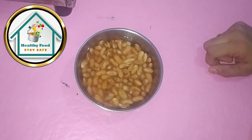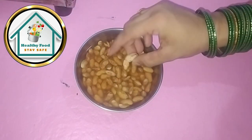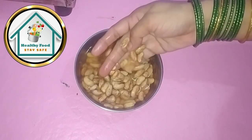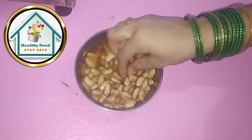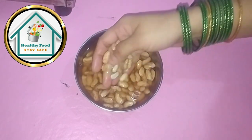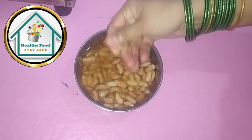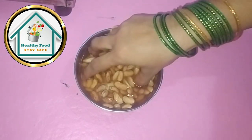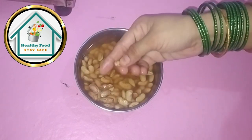Today we are going to make the recipe of Rajma. It is a very amazing recipe. If you are going to make the vegetables like this, then the vegetables are going to be the best. Without tomatoes — you can't use tomatoes every day. We will make a vegetable without tomatoes.